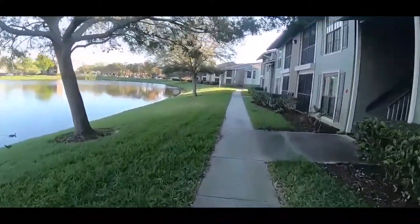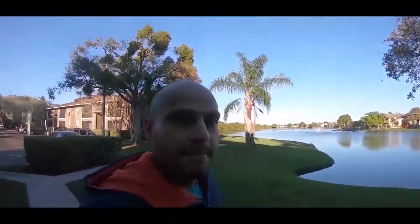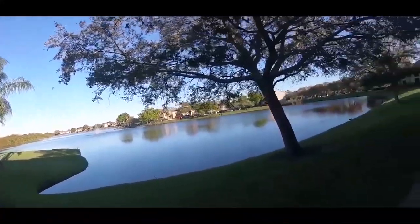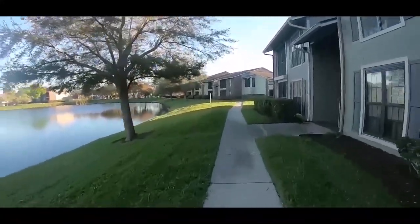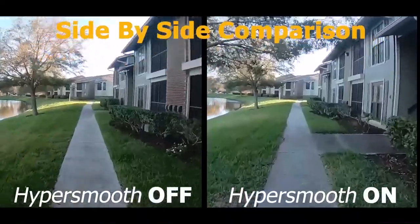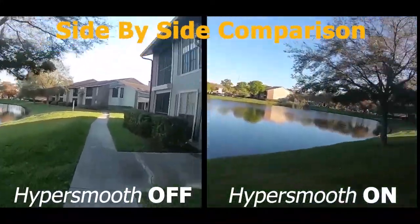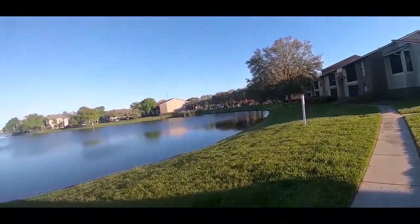I'll start running now. I'm going to record the same thing but without HyperSmooth stabilization. I'll start running now. This is without HyperSmooth stabilization. What do you think?